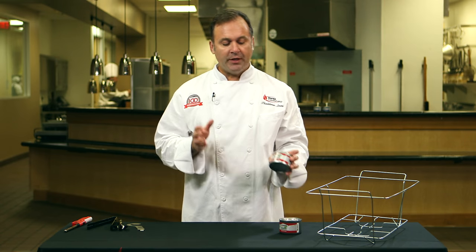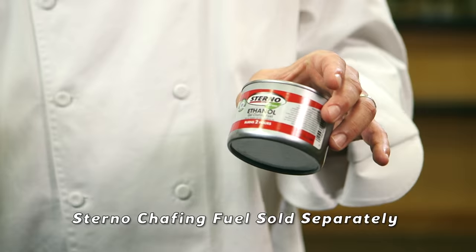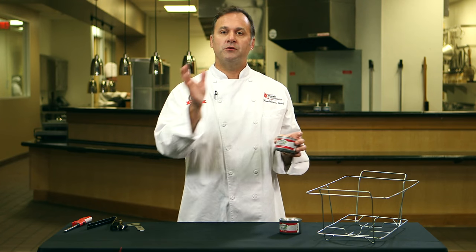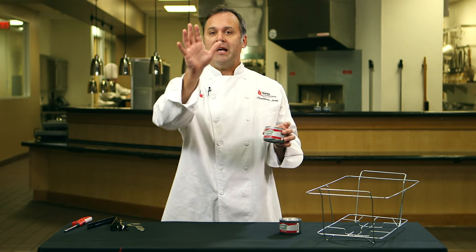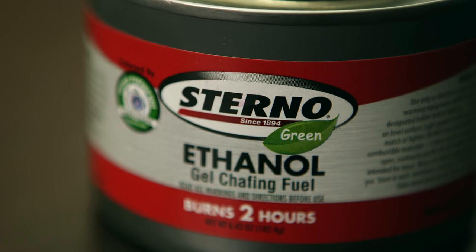First thing we're going to do is take the chafing fuel. Now this is not included in the set — this is sold separately. We sell a full line of chafing fuels from two hours to six hours, gel to wicks. It's your choice what you want to use. Today we're going to use this two-hour ethanol gel.